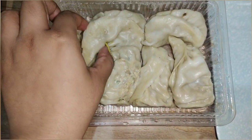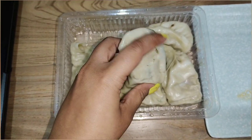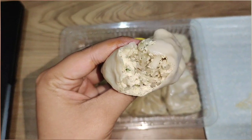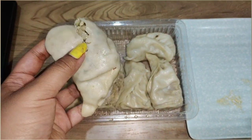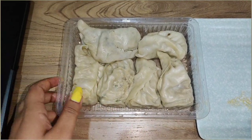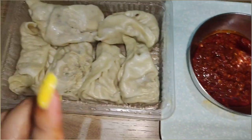Look at these momos — they are huge and heavy! They have a big filling. Look at the size — if you don't know where these momos are from, just look at them. They have a generous filling and it is very spicy.